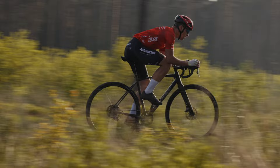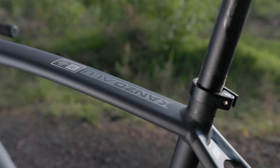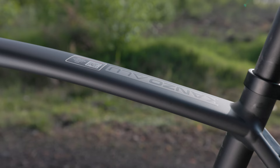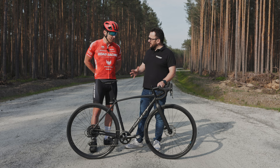Ogólnie mam dwie szosy, od tego zacznę. Tak jak powiedziałeś, gravela nie mam. Jeździło mi się bardzo dobrze. Rower jest aluminiowy. Mimo wszystko świetnie tutaj wybierał. Mamy tam taką hopkę jedną. Nawet robiliśmy takie jedno ujęcie, pewnie zobaczycie z auta, że była ta hopka. Kolega kamerzysta prawie wyleciał z auta, a ja przez nią przejechałem i nawet nie zauważyłem, że ona jest. Bardzo dobrze wybiera takie nierówności.